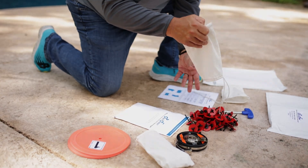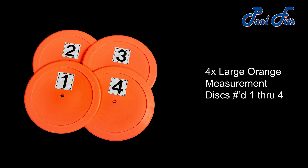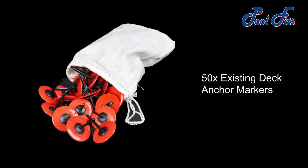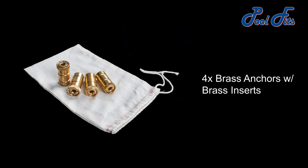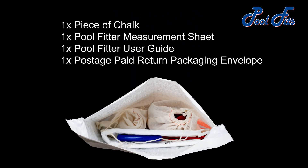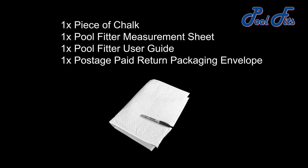Included in the PoolFitter kit are four large orange measurement discs numbered one through four, one 50-foot fiberglass measuring tape, 50 existing deck anchor markers, four brass anchors with brass inserts, one hex anchor tool, four black anchor collars, four black hex keys, one piece of chalk, one PoolFitter measurement sheet, one PoolFitter user guide, and one postage paid return packaging envelope.